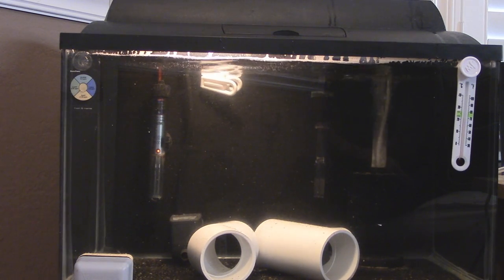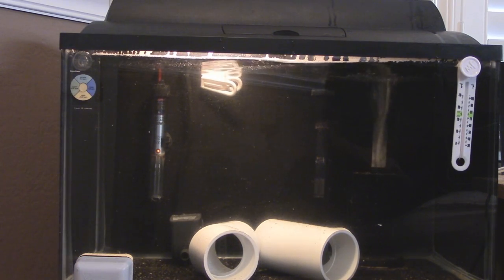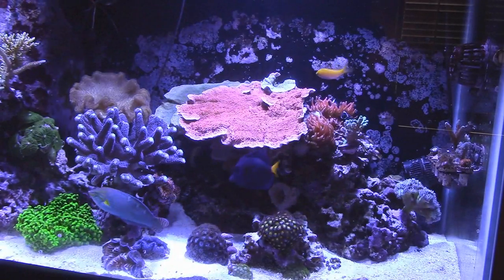If you want to see a very upset reefer, meet one that has purchased a brand new fish, introduced it directly into the display tank, only to have its entire display livestock infected with ich or another parasite or illness, shutting down that whole tank because they didn't use a quarantine tank. Having said that, nothing in this hobby is bulletproof. Just because you did the right thing by quarantining a new arriving fish for 30 days doesn't mean that fish won't come down with some kind of parasite or illness. However, think about how much you've dramatically reduced the possibilities of that happening by quarantining the fish for 30 days and observing it until you felt comfortable enough to put it in your display tank.